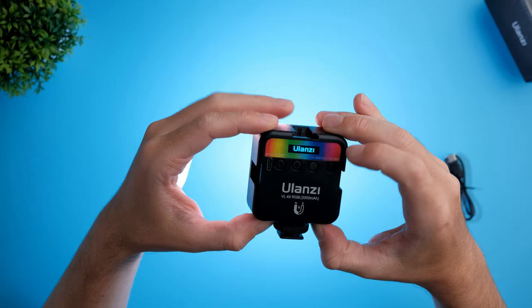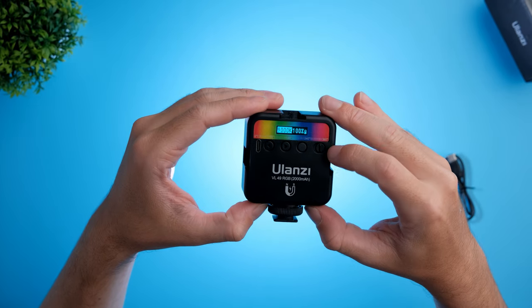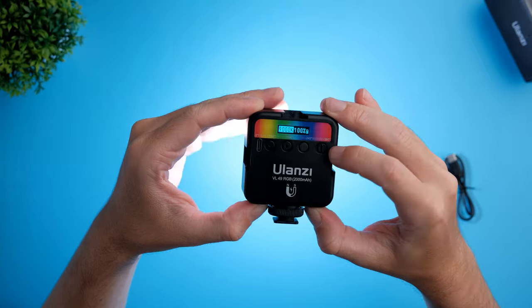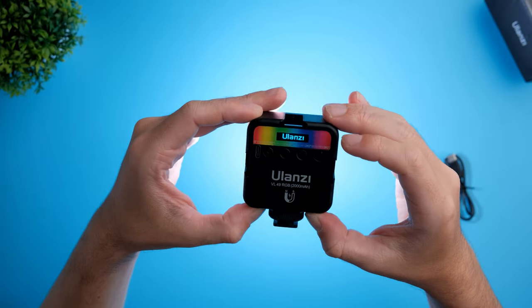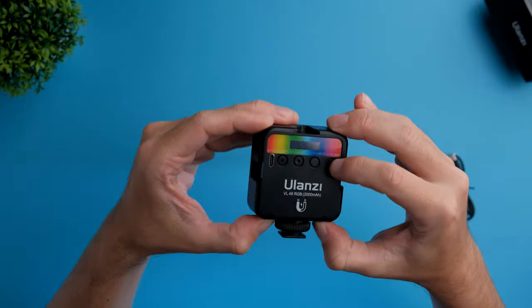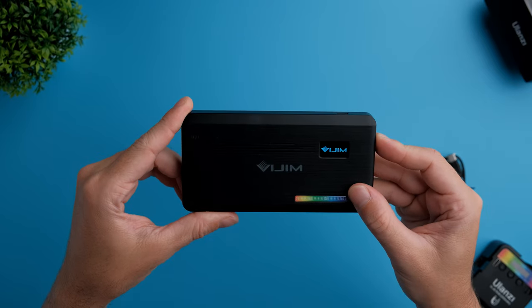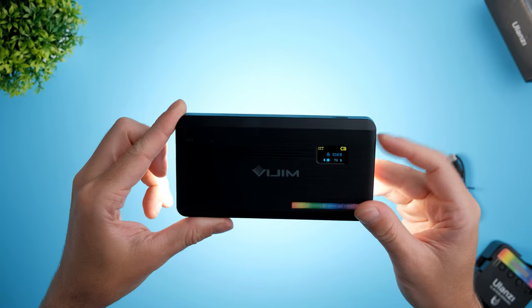One thing I like right away about this light is that it powers on extremely fast — just takes about a second to power it on and off. For example, if I bring my Vegeme and try to power it on, it takes at least two or three seconds, as you can see.